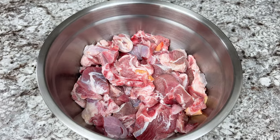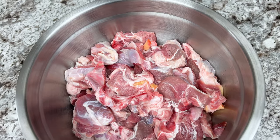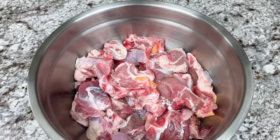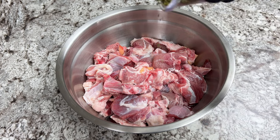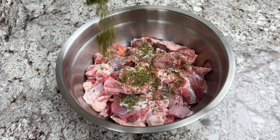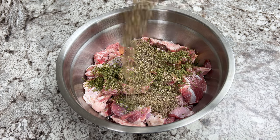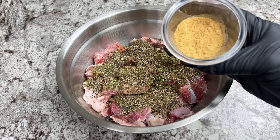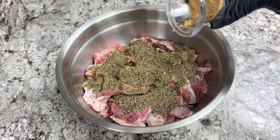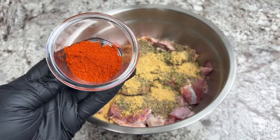We are going to use lamb as the type of meat, but you can use beef if you want to, or maybe switch up to chicken. For seasoning, I will start with the parsley flakes, some black pepper, paprika, cayenne pepper, ginger powder, and some salt. You definitely can go ahead and adjust these spices to your preference.